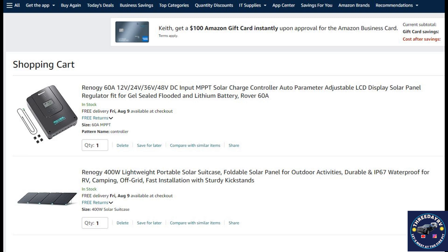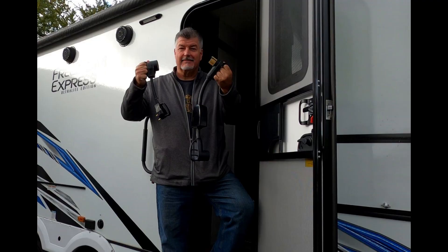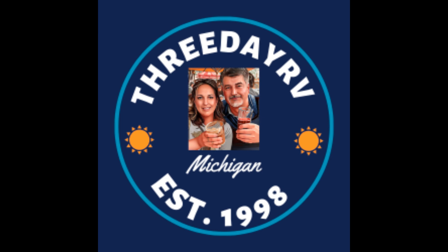I wanted to show you the screenshot from Amazon where you can get these. I happened to catch both items on sale, so keep a watchful eye for that. The goal is to be unplugged and get outdoors. This is Keith at 3DayRV, just sharing what I did for my Renogy upgrades. Thanks for watching — we'll see you on the next one.